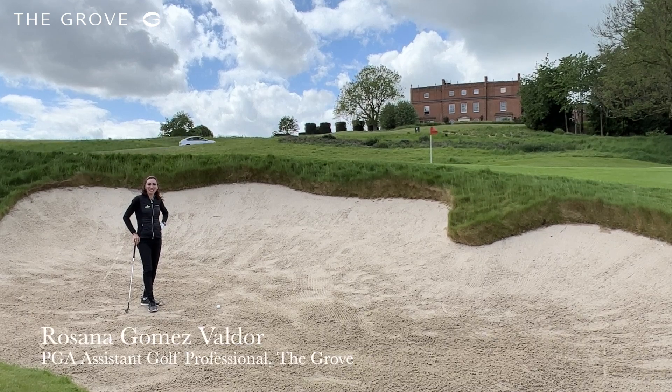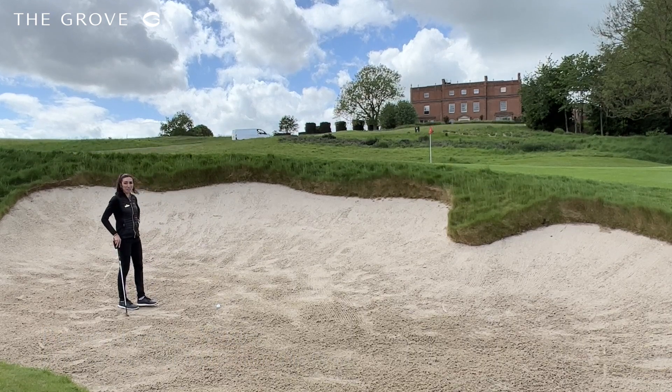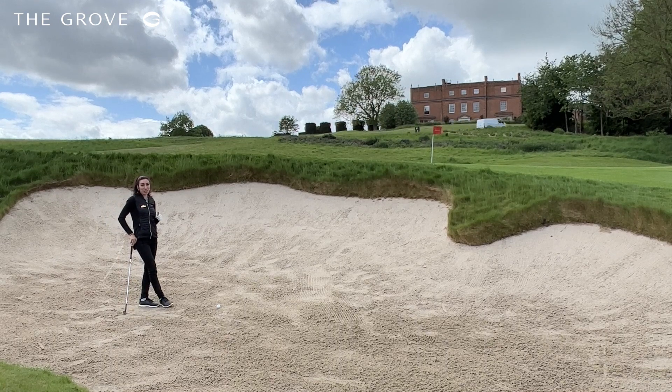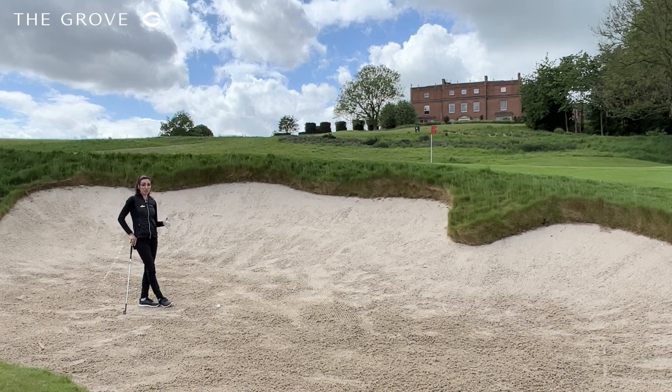Hi everyone, as you can see we're on the seventh here at the Grove, one of our beautiful par threes, and as you can see I have a pretty tough bunker shot. If you're one of those players that struggles to get the ball out of the bunker or hit the right amount of sand, this is a great exercise that will help you improve that part of your game.